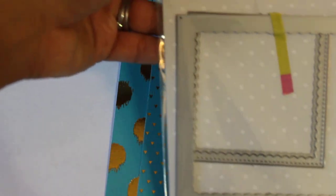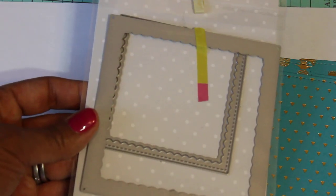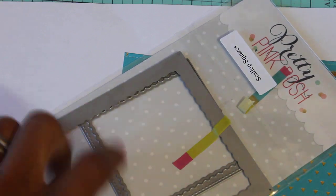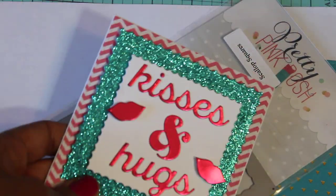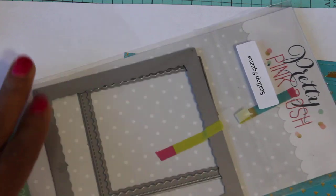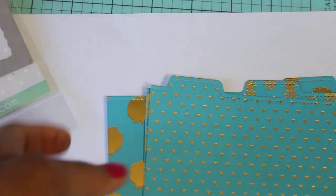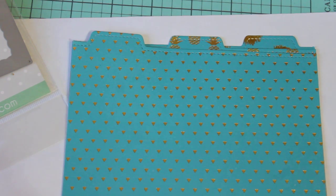I also picked up the scalloped square dies. I had been wanting these and had seen a few ladies use them, and I was inspired after looking at their blog. I did create a card using this die set — I recently shared it in my DT project. I also got some sequins from Pretty Pink Posh — just one bag, a light pink color, to try them out. This is just a small little online haul. Hope you guys enjoyed it, leave me a comment, and I'll see you in my next video — bye for now!